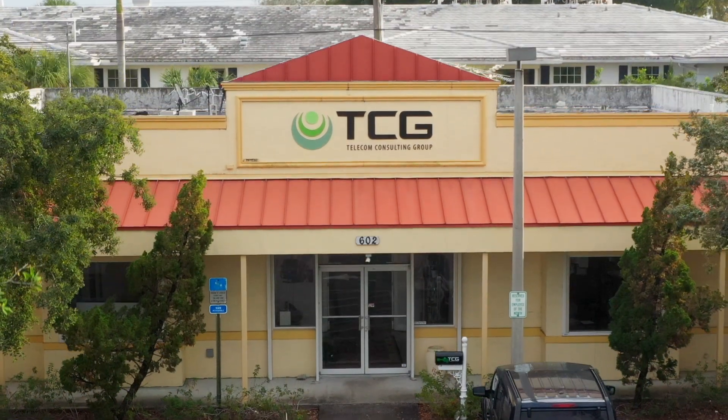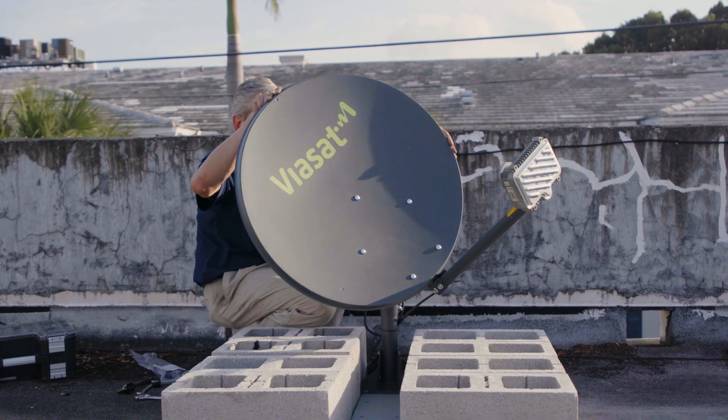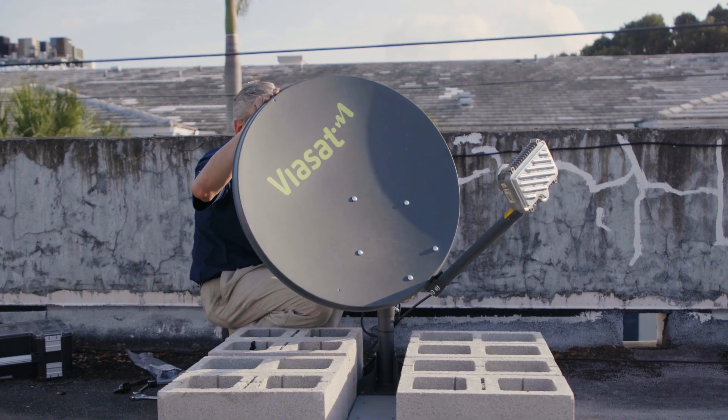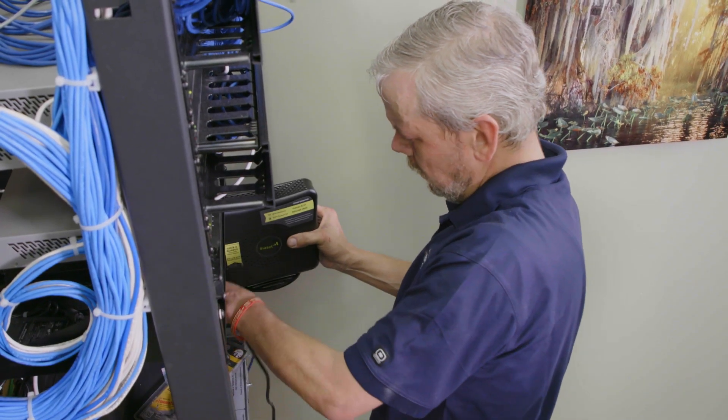Hey, this is Eric Stark with Viasat, and I am on location in Florida with Kevin Zimmerman of TCG at TCG headquarters. You already know that we can install service within three to five days. This is why a lot of you out there in the field are selling us, but many of you asked us what does an installation look like? You're gonna see it today because we're installing Viasat Business Satellite Broadband right here at TCG.